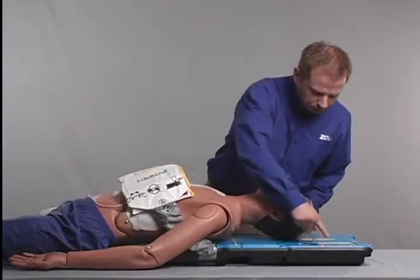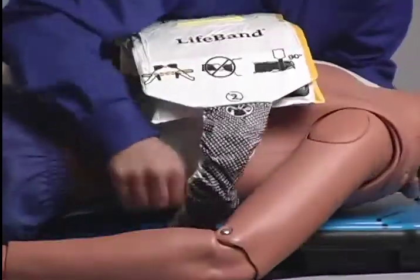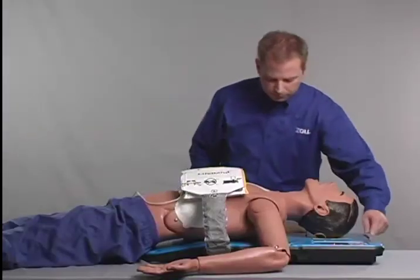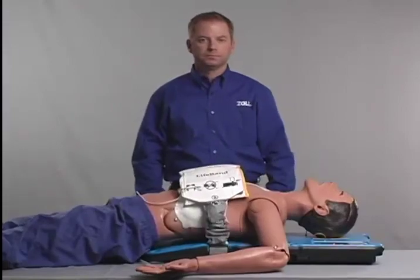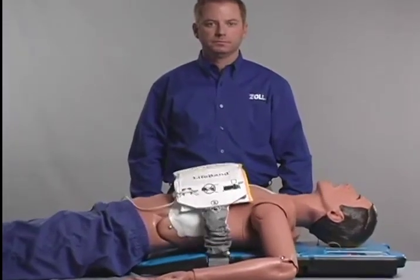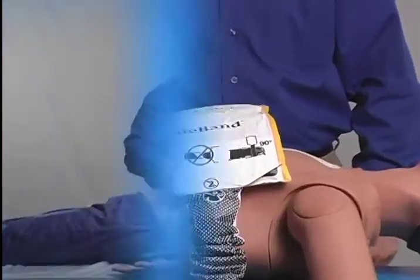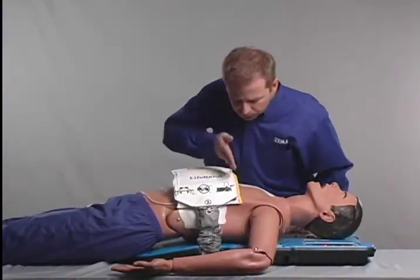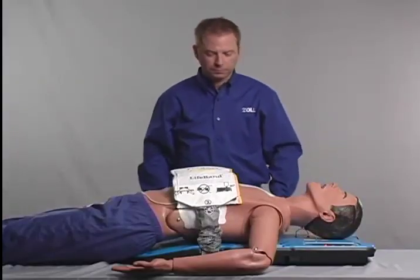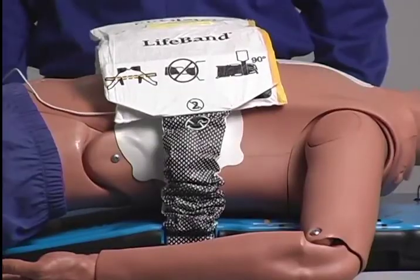If the patient needs to be realigned, press the orange Stop button, realign the patient, and press the green Continue button again. If the patient does not need to be realigned, you have the option of pressing the green Continue button to begin compressions immediately. After this three-second alignment check interval, if neither the green Continue button nor the orange Stop button is pressed, the AutoPulse will automatically begin compressions.